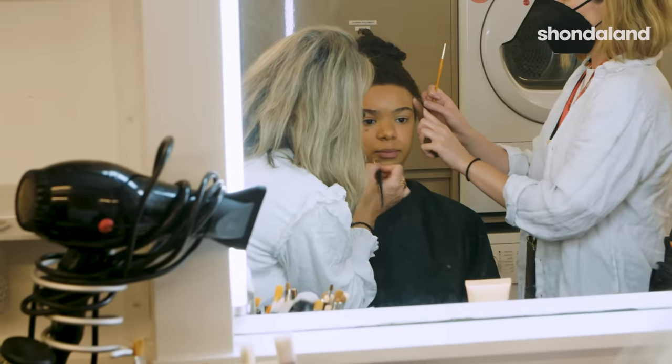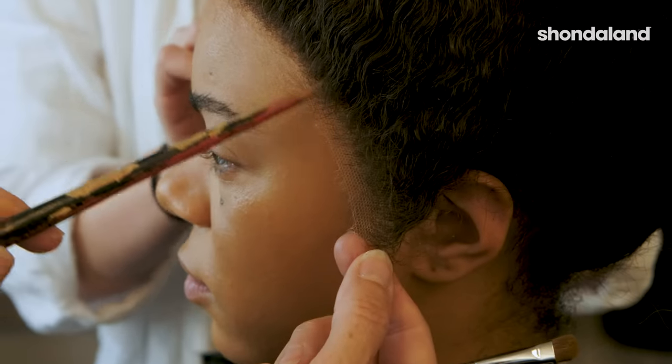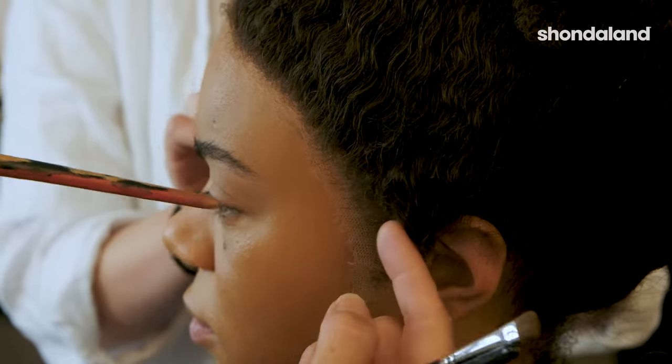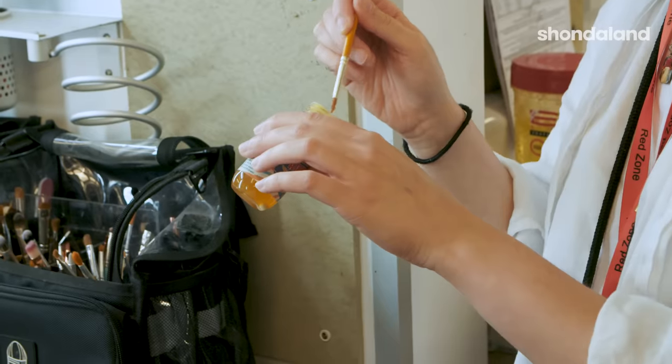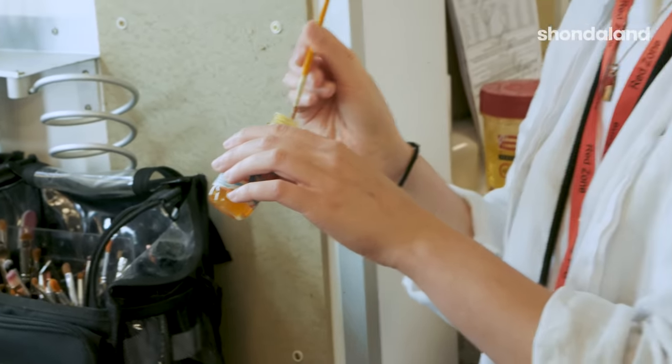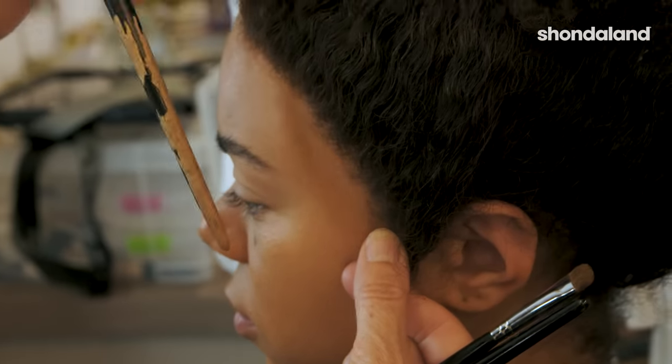If you see on the front of the wig here, this is the lace, and the lace is what has all the hairs. We have to make this lace disappear on screen, so by putting the glue on the skin and then bringing the lace into the glue, you gently start to make it disappear.